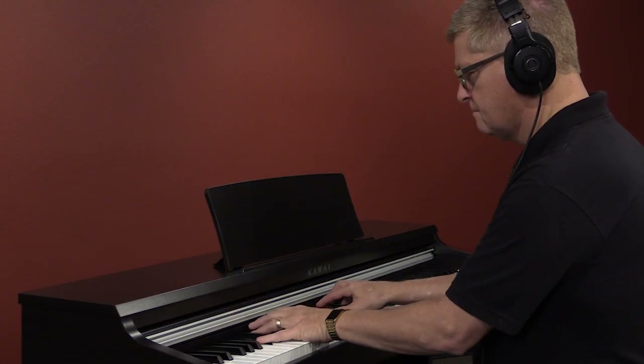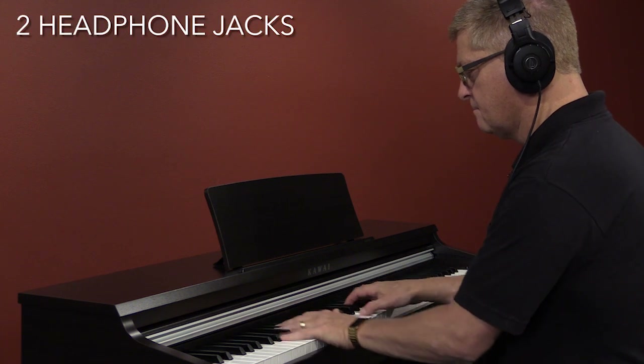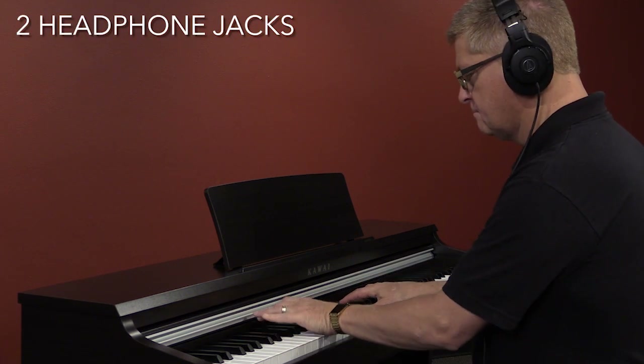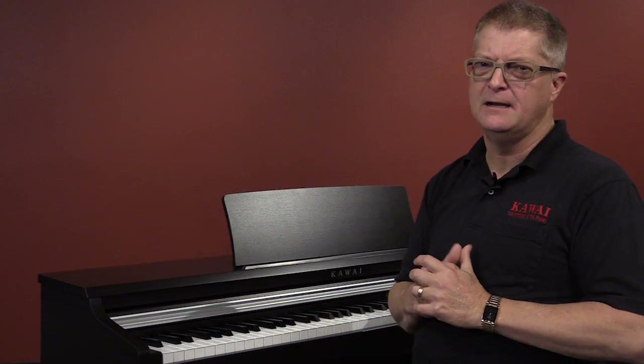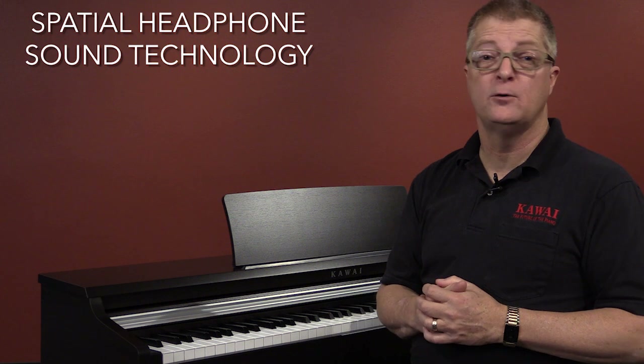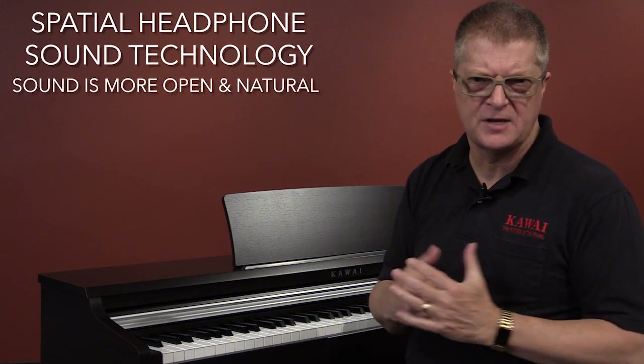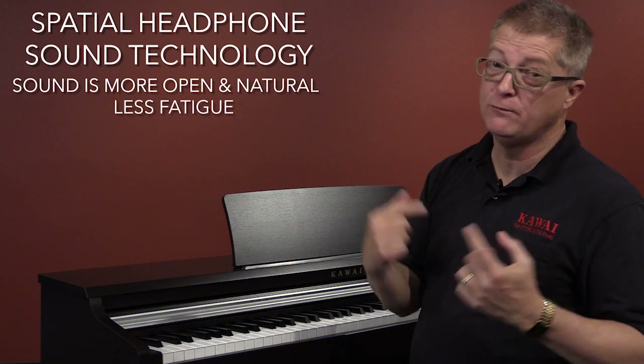You can use headphones to play in privacy, and we've added a second headphone jack so a teacher, parent, or duet partner can listen too. And these headphones sound especially great thanks to our spatial headphone sound technology that offers a more open and natural sound and causes less ear fatigue.